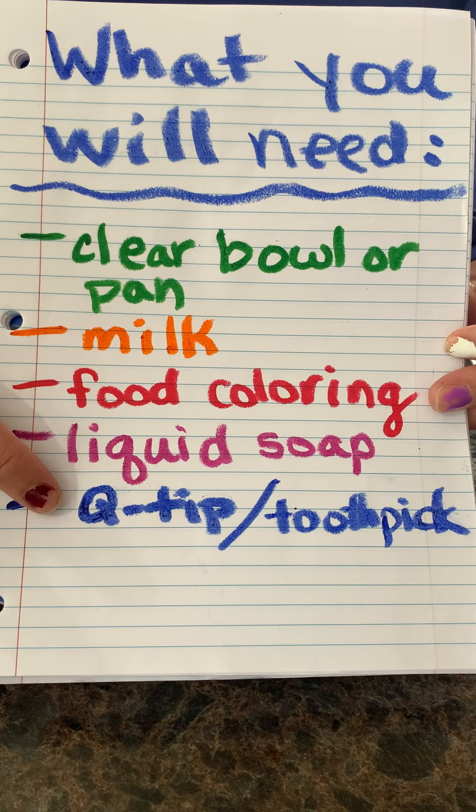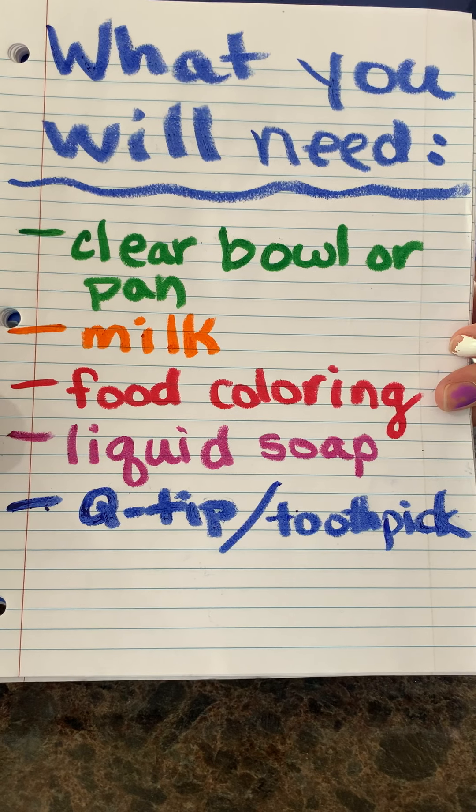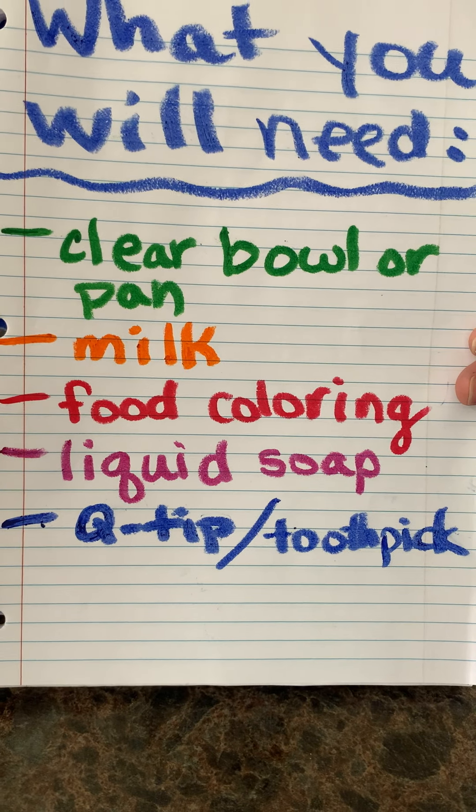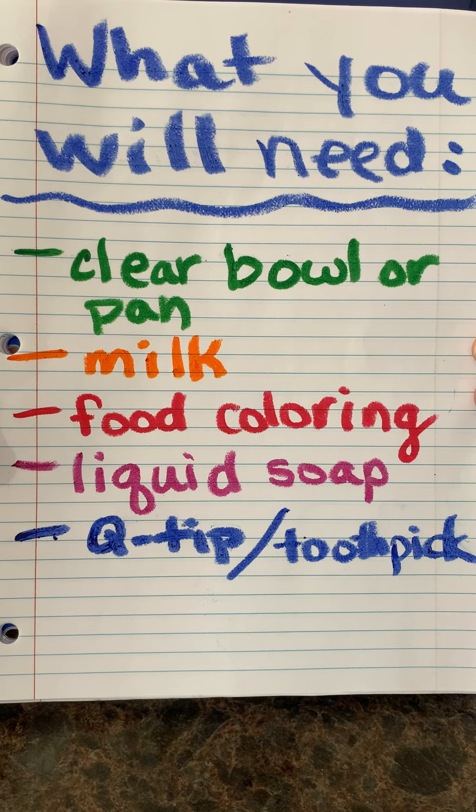If you don't have a toothpick, a Q-tip would work, but a toothpick seems to work best. So that is a list of supplies you will need. Go ahead and pause the video to collect your supplies if you need to.